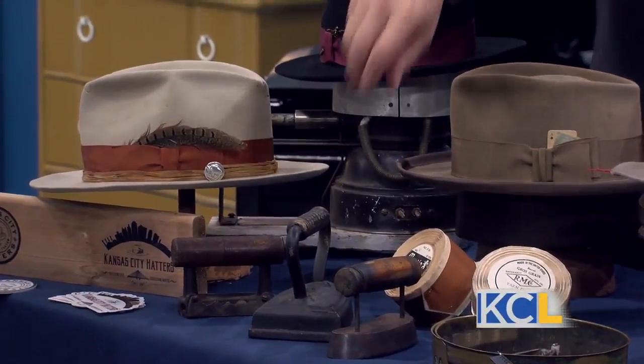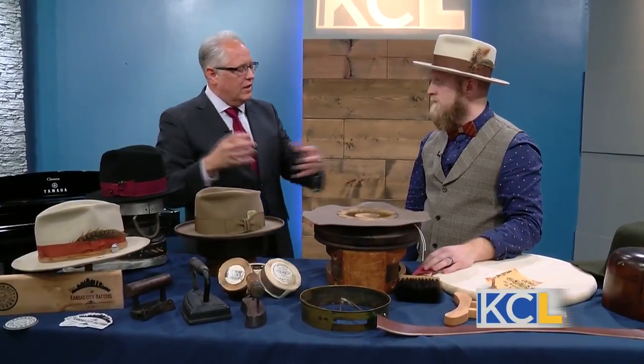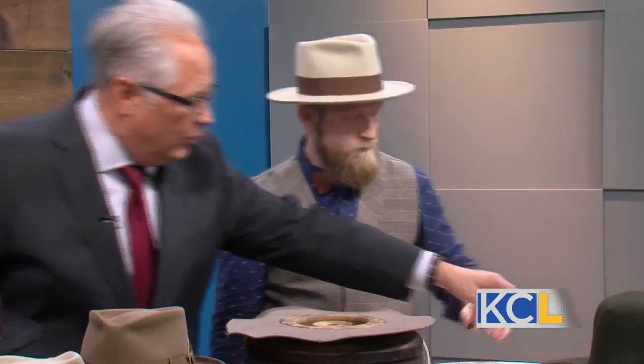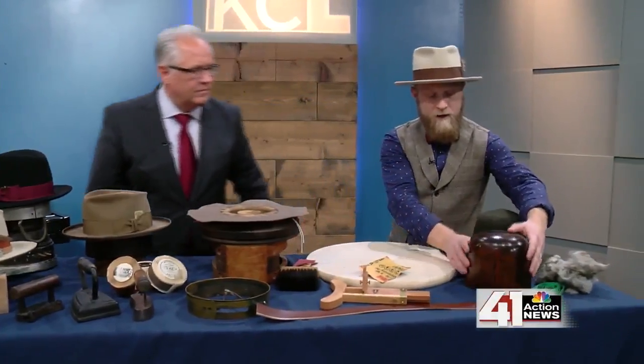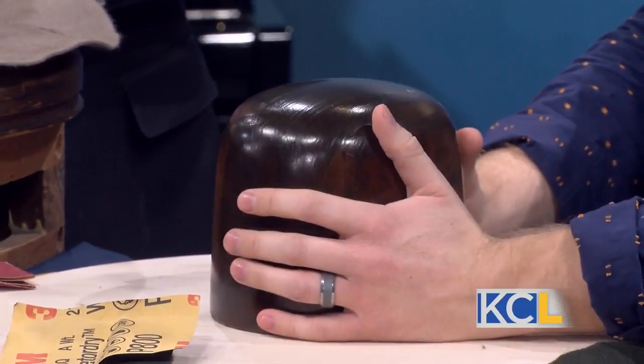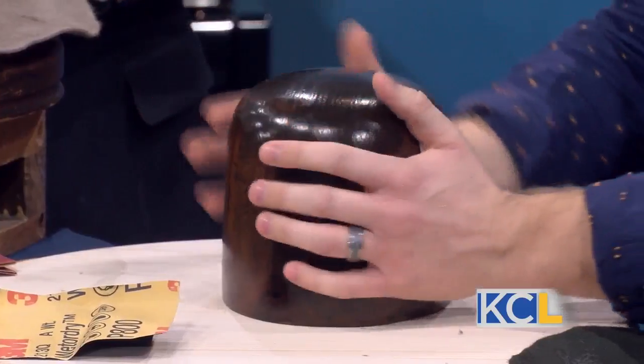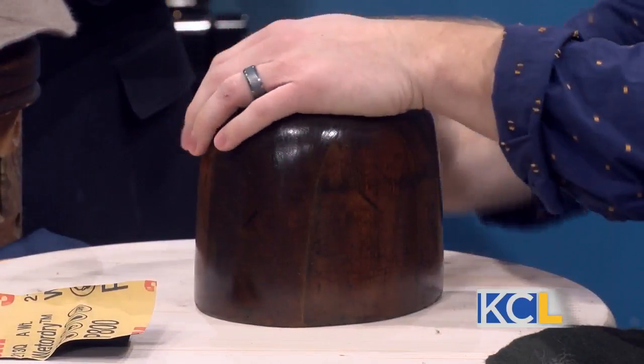A lot of this stuff — like the irons — looks like it's from another era. How are you maintaining your business and sourcing your tools? I scour the internet for old antique blocks, but there's a gentleman out in Colorado that can make replicas in different sizes. Right now I actually have a Kickstarter going — I'm raising funds to purchase about 26 new blocks.